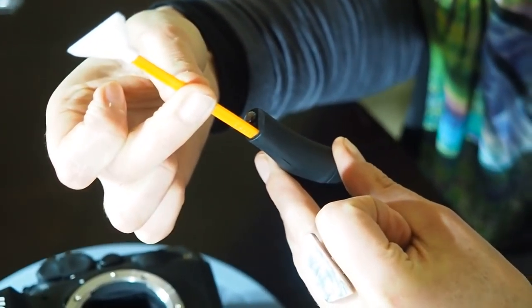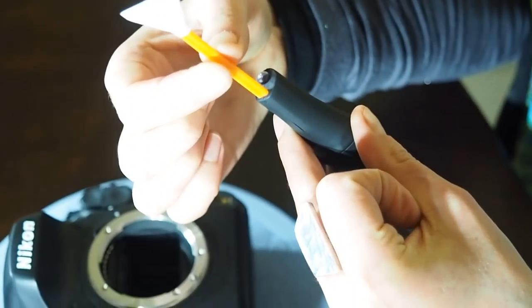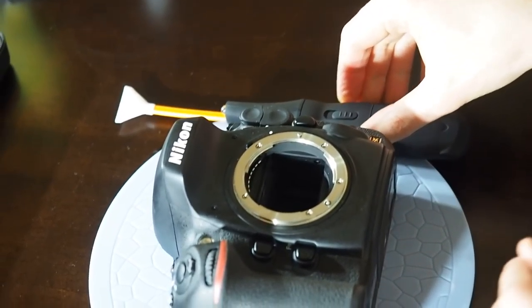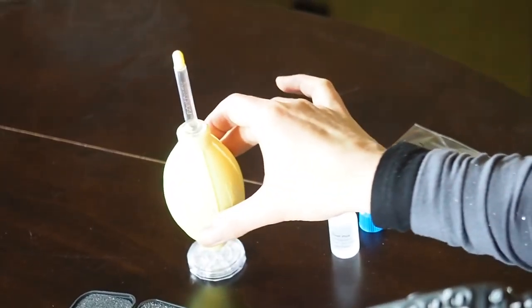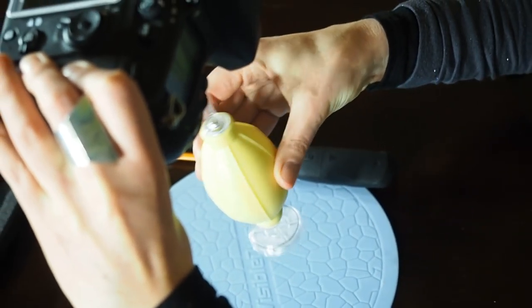So I'll put that in there. You can see you push it all the way in right to the end. So before we start the procedure I'm going to just use the Xeon blower to remove as much dust particles as possible. So we'll just give it a few puffs.